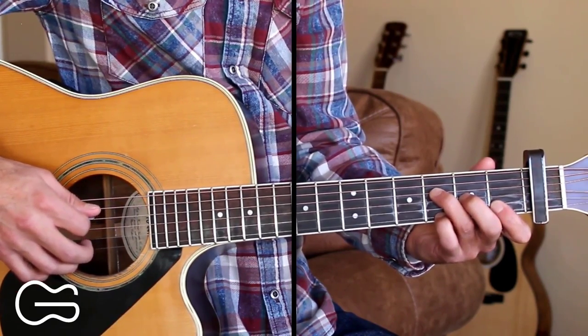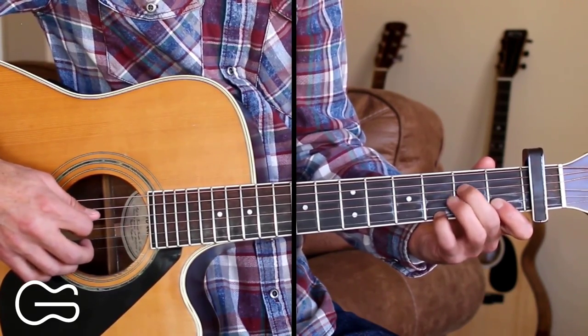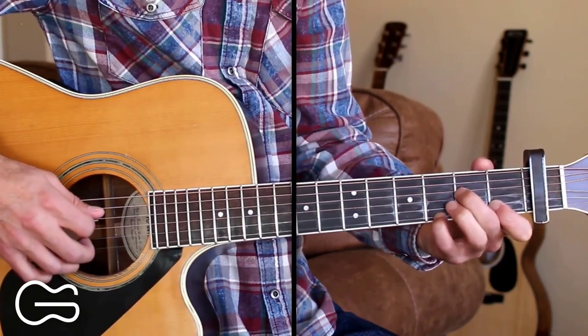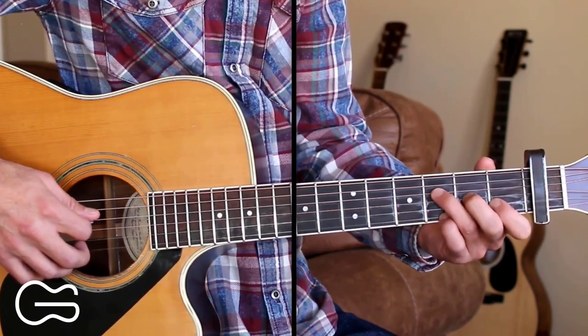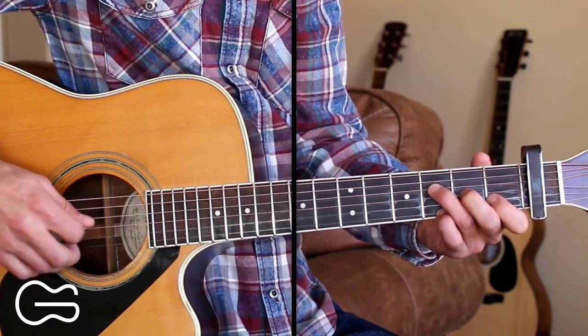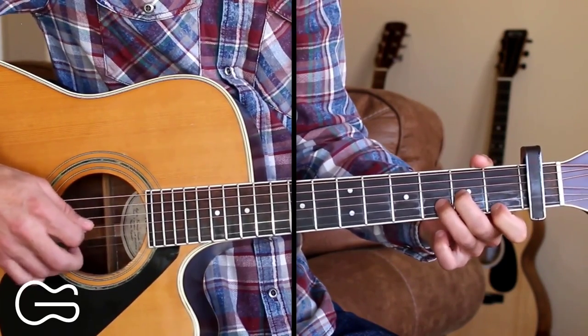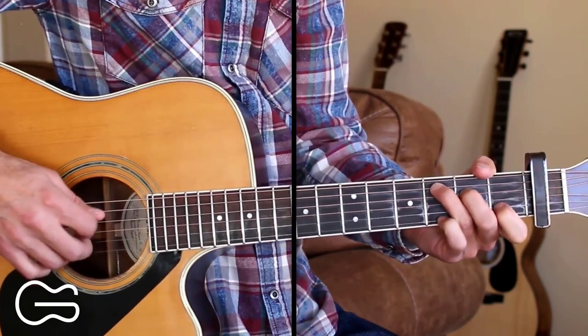At the end of the chorus, you can walk down from the F chord to the D minor — just going from the 3rd fret on the 4th string to the 2nd fret — before landing on D minor. 'And it kills me by the hour, now I take my whiskey sours alone.' You can do that walk-down there at the end if you want.